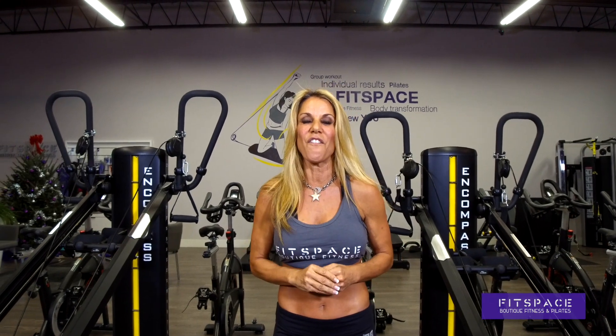Hi everyone, this is Lindsay Martinez. Welcome to the Fit Space Body Series. I'm going to show you today how I have stayed lean and cut my entire life using one method, and that's functional training. I train using a piece of equipment called Total Gym, and Total Gym is functional training at its best. I'm going to show you through this series how to work each and every one of your muscles to its fullest.